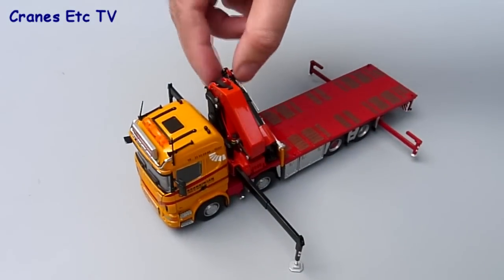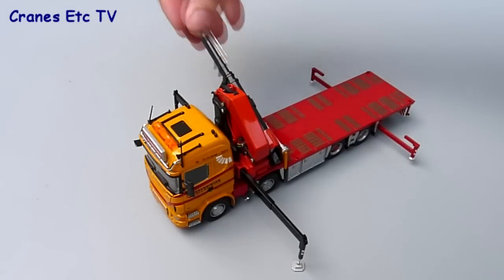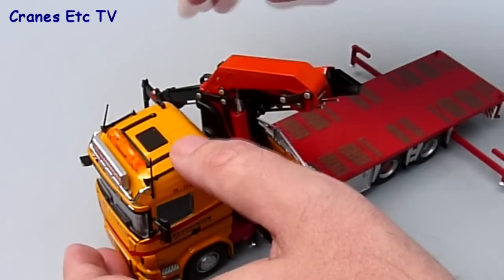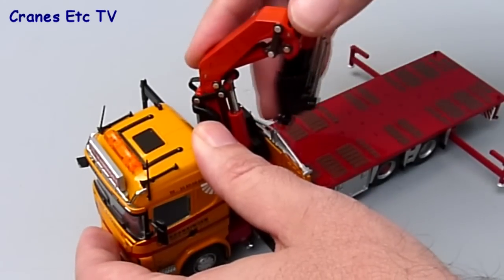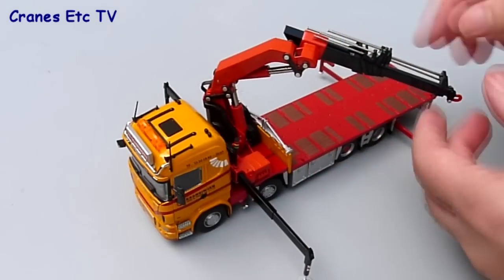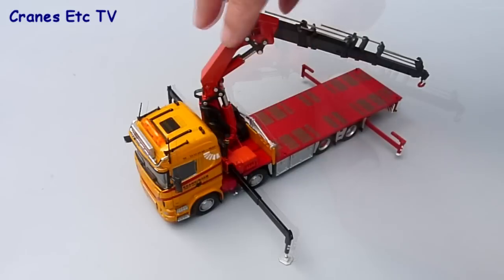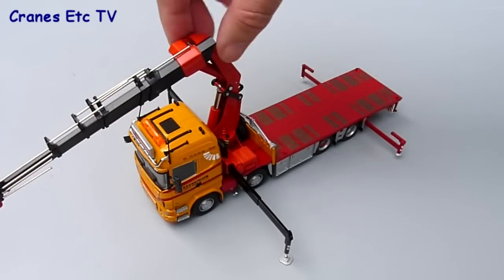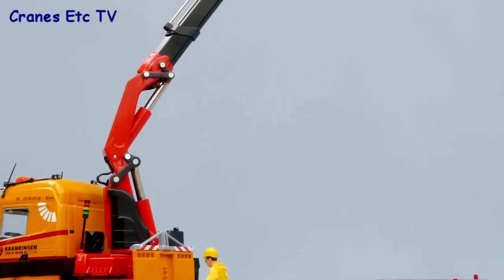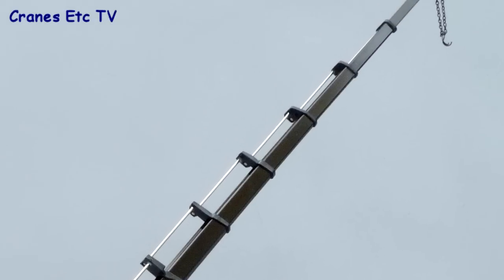Moving to the crane itself, it's quite a nicely engineered part. The telescopic sections are very smooth in their operation - in fact so smooth that they can't really hold much of a pose. The knuckle boom sections have got large cylinders and there's enough stiffness there to set them at any position you want. At the end of the boom is a good little metal hook. The crane has full 360 degree rotation and that works smoothly so you can pose it in any position. Although the telescopic sections have very little resistance it is possible to pose it at most angles, it just won't carry any load.